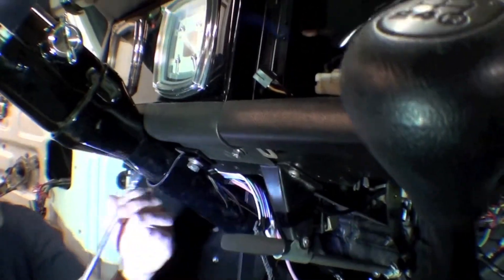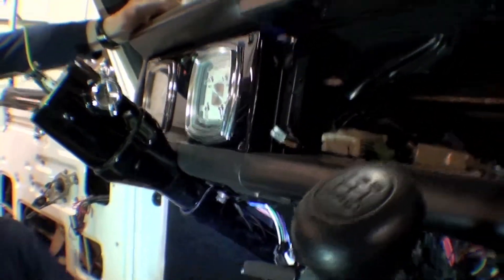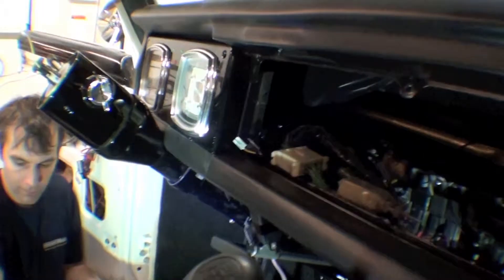Everything's getting put together — stainless, everything's painted, looking good. Obviously it needs a bit of a cleaning from sitting around the shop, but we're very happy with the texture coating down on the bottom of the gauge there.